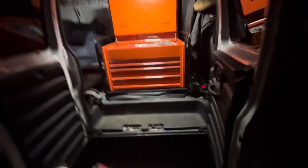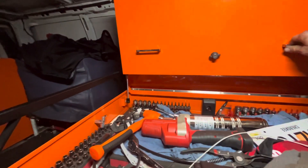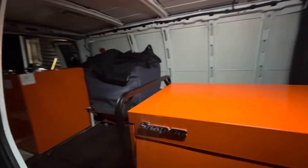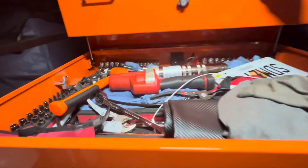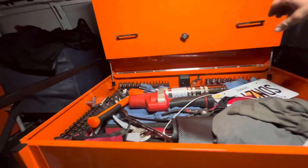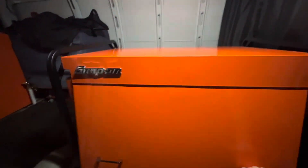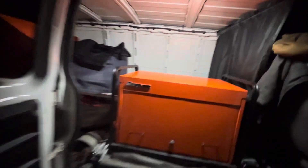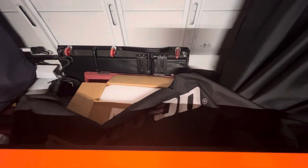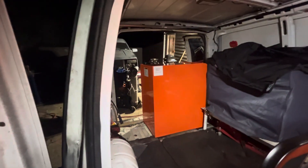I'd say it's looking pretty sweet. I like this box — it's called a Snap-on Road Chest. It's pretty cool how it works; I like it, very flexible. You just close it down like that, lock it up, and it's got a cover. The cover for it is right back there, and that black thing up there is the cover for that box as well.